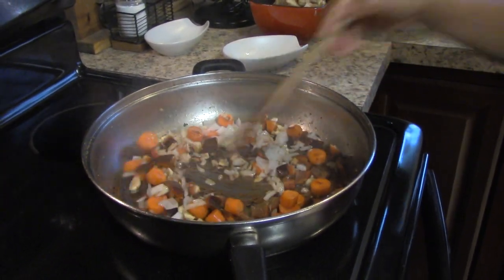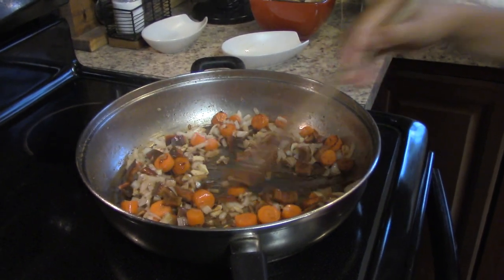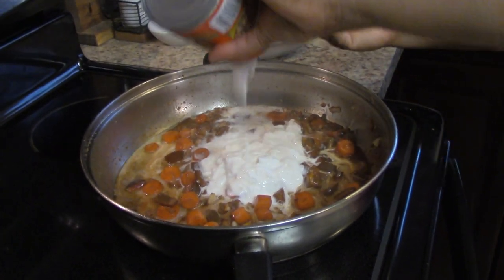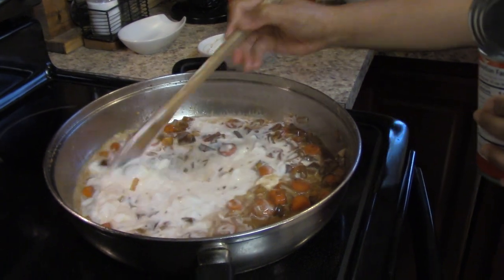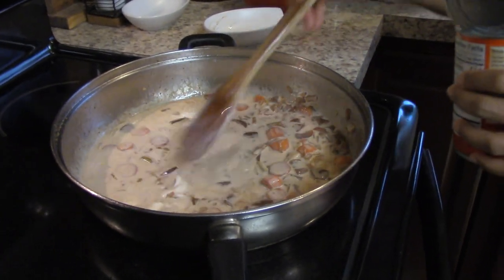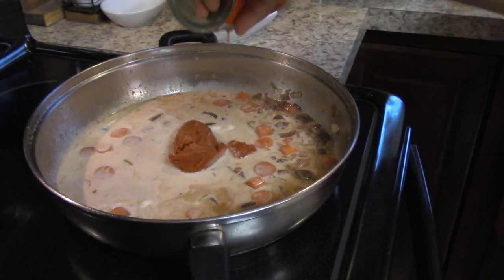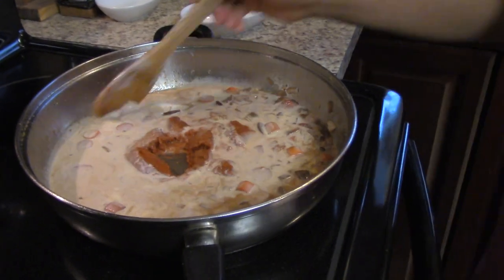We're going to cook all of this until it softens up, then we're going to add in our coconut milk and curry sauce. We'll bring it to a boil and add in our curry paste. Since this is a paste and not a powder, it's going to thicken everything up, so add water as needed to get the consistency you want for your curry sauce.